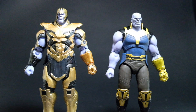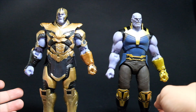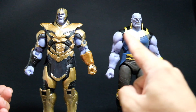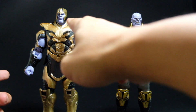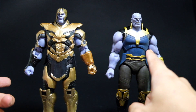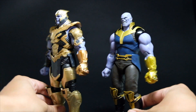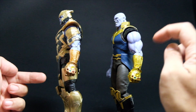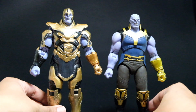Let's make a comparison between the two Thanoses — one from Endgame and one from Infinity War. The height comparison is really different between the two. The fists are lower on Infinity War than on Endgame. The Endgame version has a helmet while the Infinity War one doesn't. The gauntlets are different as well — this one is more bronze-ish than the Avengers Infinity War version. Overall, that's the biggest difference between the two.